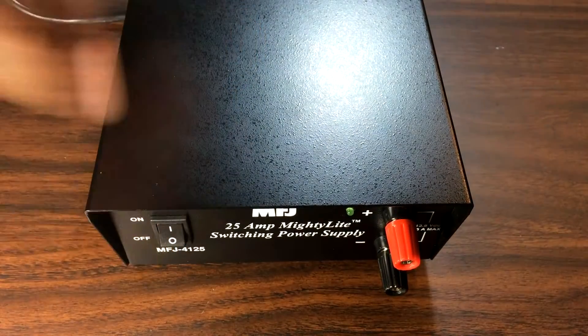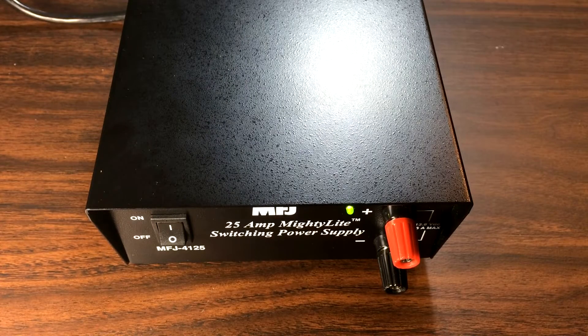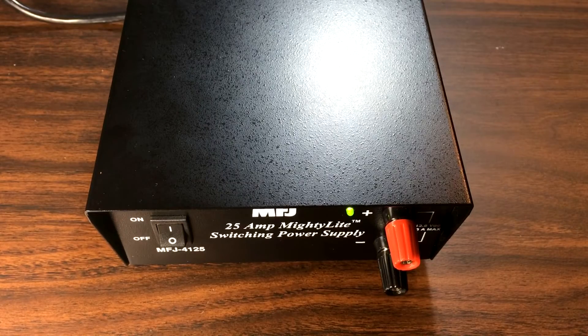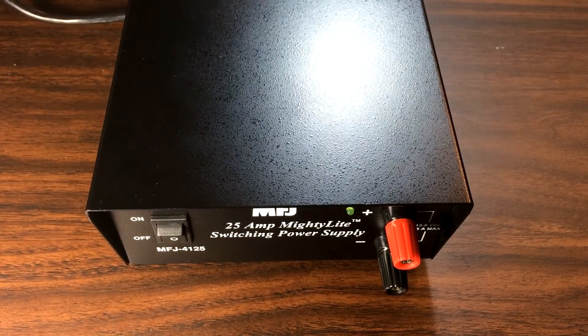Okay, switched on. So it's pretty loud — I mean, it's not super loud, but it's definitely audible and annoying. That's what it sounds like beforehand. The plan here is to slow the fan down by putting that resistor in there.